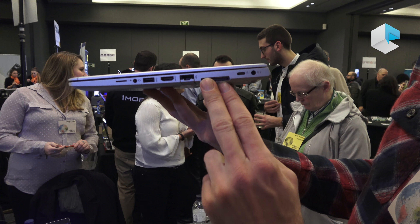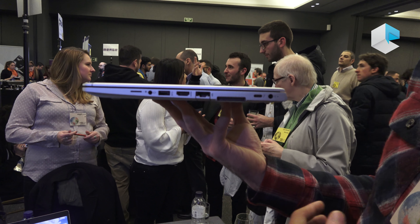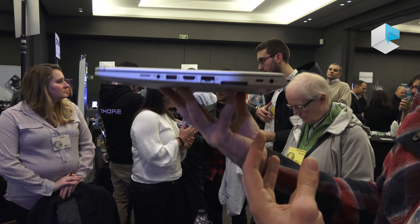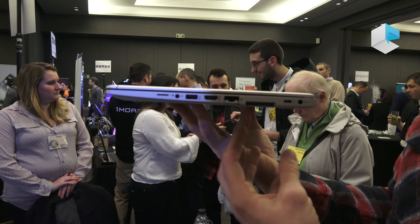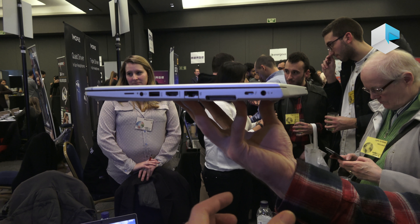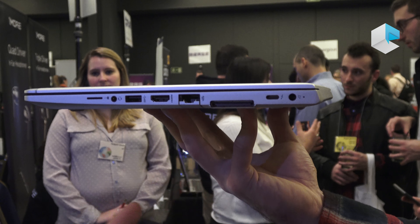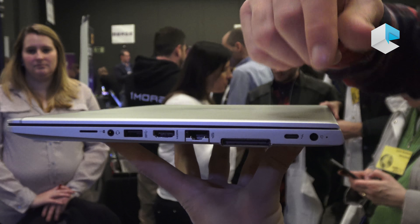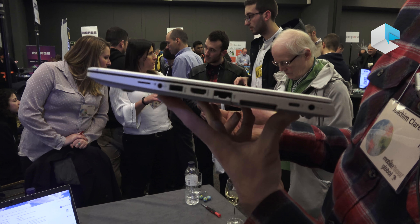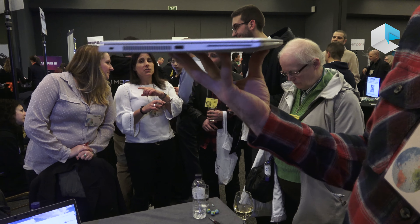One of the most important features is the side dock connector — the mechanical docking station connector we've offered to customers for years. We want to ensure customers can smoothly transition from one docking station to the other, supporting their installed base with the ultra slim dock, then transitioning into 2018 and 2019 to new USB-C docking solutions at their own pace. A really flexible docking solution.